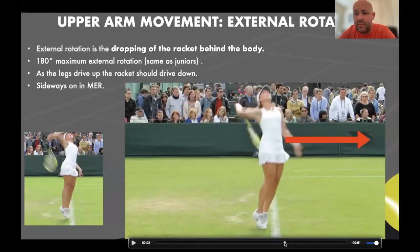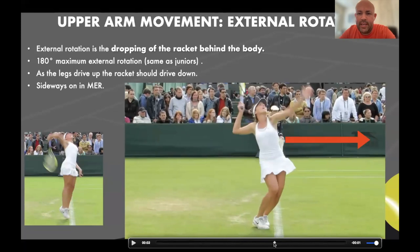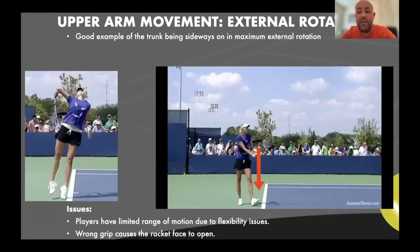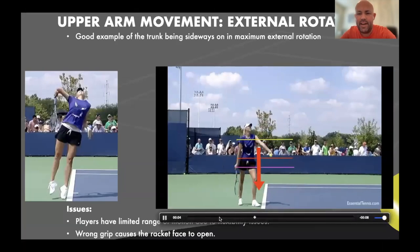This is the problem — can you see that her stomach is facing the net at maximum external rotation? She's twisted open too early. So we need her to understand that if she does that, how can she have hip over hip, shoulder over shoulder? She would topple over and collapse parallel to the baseline. All she can do now is throw the racket and trunk forwards to get some power. But if you look at the other player here, from the image on the left it's very different.